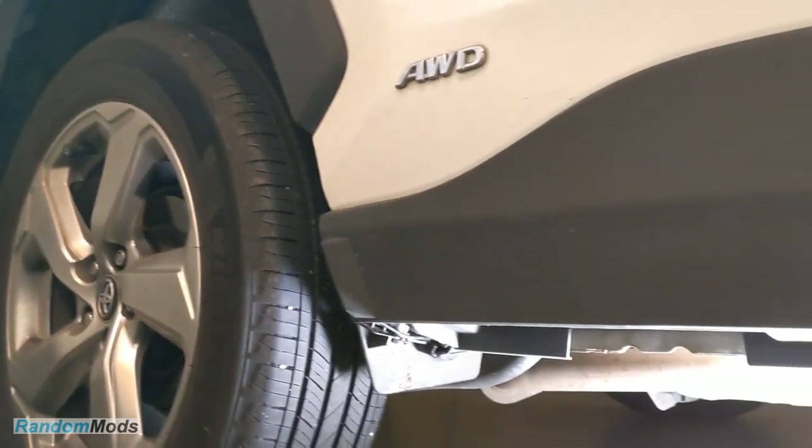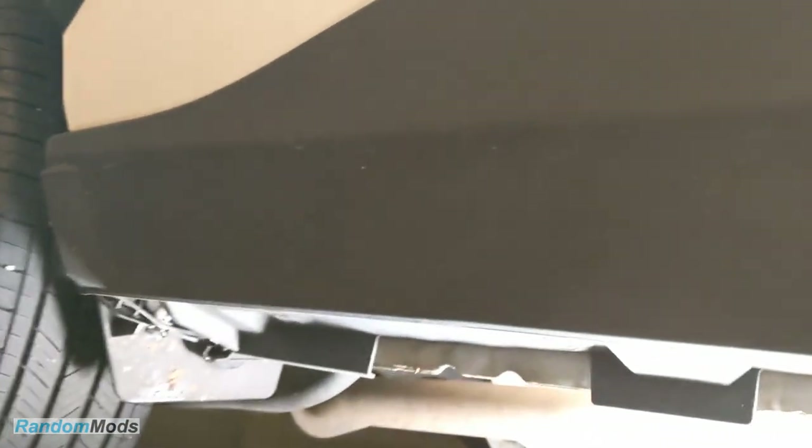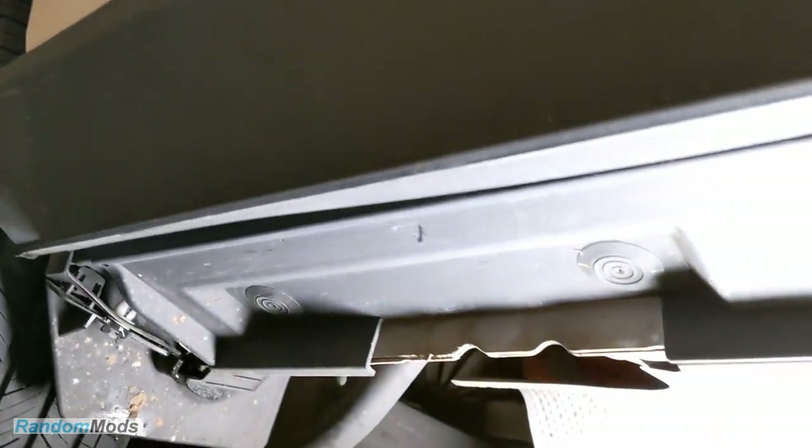Now let's get underneath the car and locate the plastic plugs we need to remove. You won't need to jack the car up as the RAV4 has a high ground clearance.